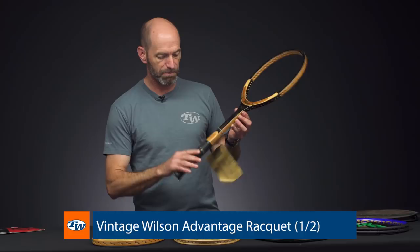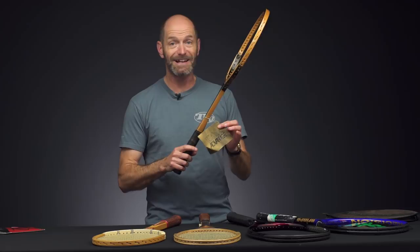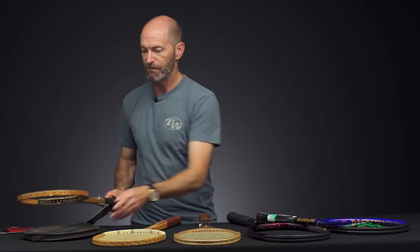It's got a black leather grip — beautiful cosmetic on this one. It's got their vulcanized bow system, so it is a bit of a firmer playing wood racket. This one's got the hang tag on it and the cover too, so great vintage offering right there. Great collectible, and also super fun to get out and hit.